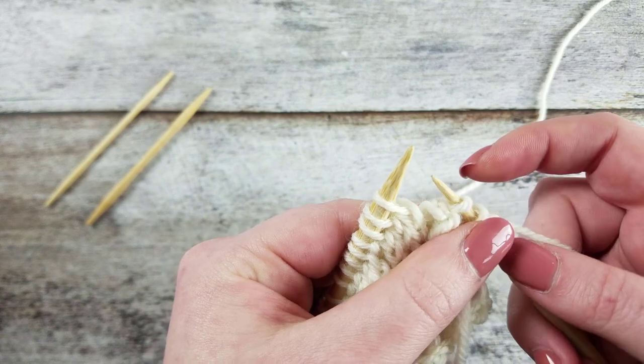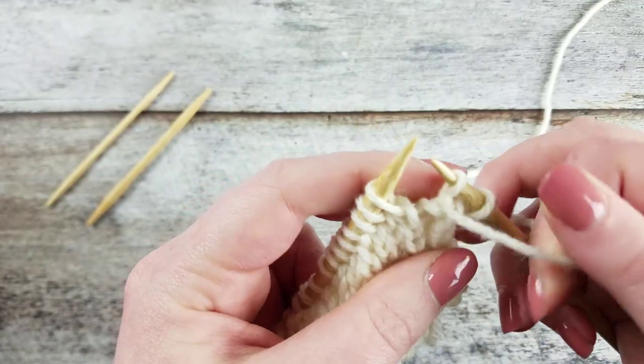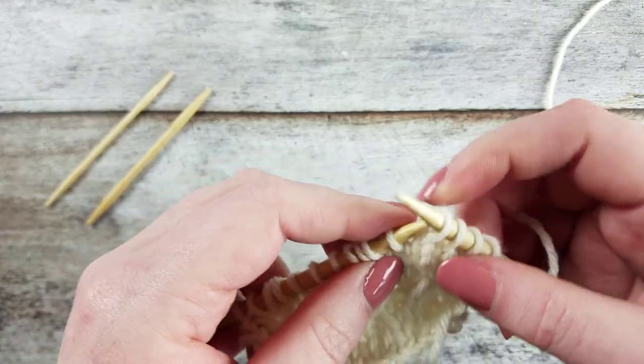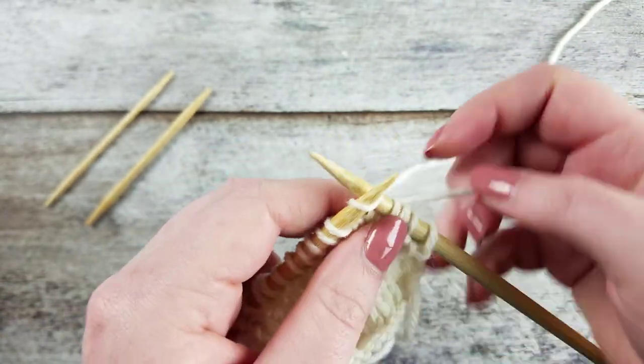To create the 1 over 2 right cross cable without a cable needle, with the yarn in the front of the work, slip the next two stitches purlwise onto the right needle. Knit the next stitch on the left needle.